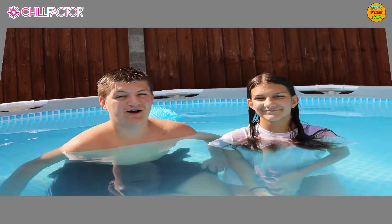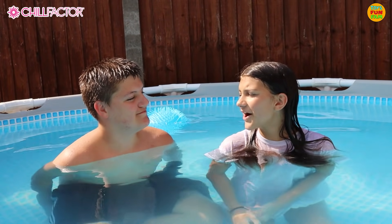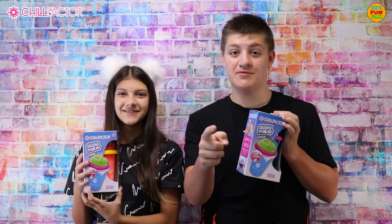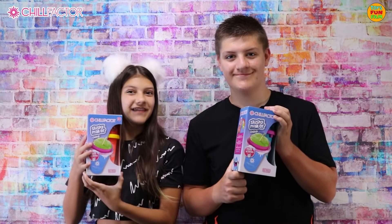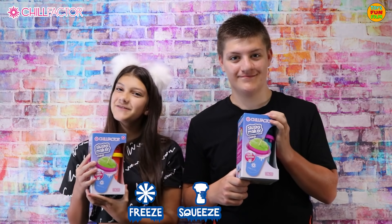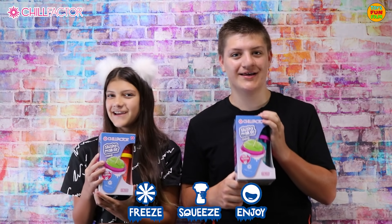That's so tasty, I'm so hot! Me too, I could really do with a cool drink right now. That's a good idea. Do you want to make your own slushies at home? Well now you can with the awesome Chill Factor. It's freeze, squeeze and enjoy. Our Chill Factors have been in the freezer cooling and now they're all ready to go.